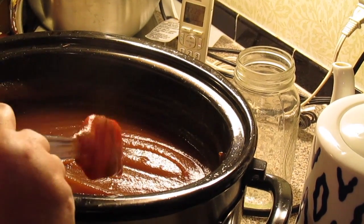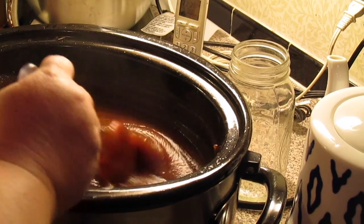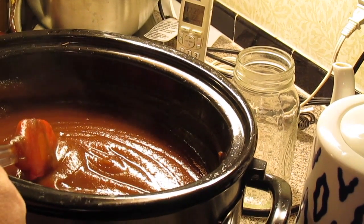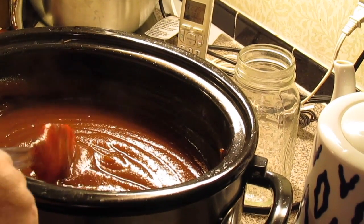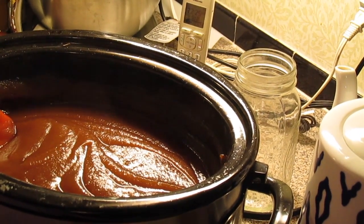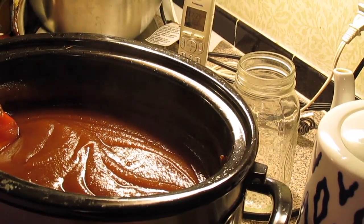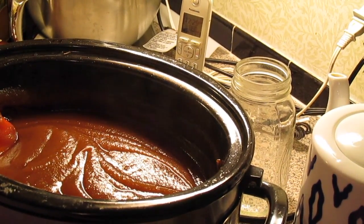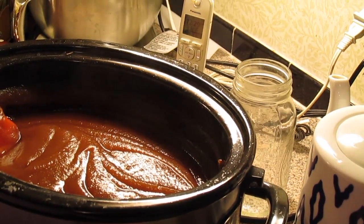When this cools a little bit, I'm going to pour this into jars and store them in my refrigerator. It will keep in the refrigerator for about two to three weeks, or if you want it to last longer, freeze some of it — that's what I'll be doing. Apple butter is extra yummy on biscuits. You can put it on pancakes and waffles, or put it on some toast. There you have it — Crock-Pot apple butter.